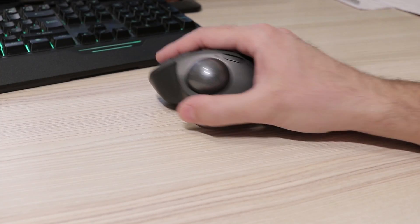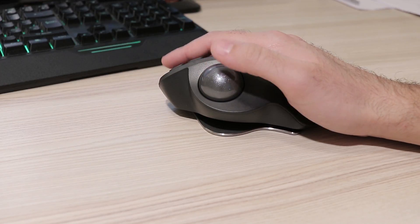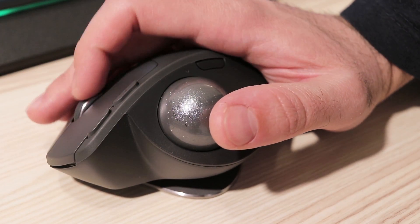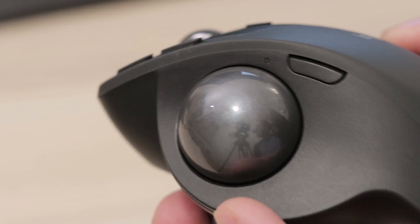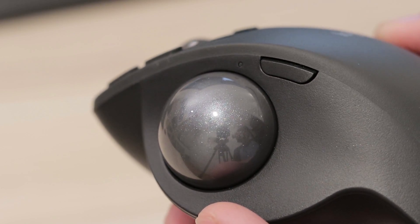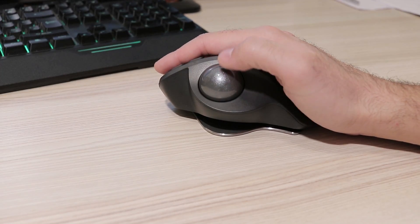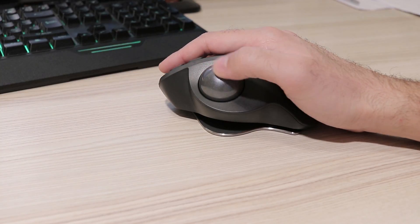First of all, this is not a mouse for everyone. Average PC users might probably be better off with a more affordable standard mouse, but anyone who spends a lot of time using a mouse should consider a trackball. Instead of moving the entire mouse and putting strain on your wrist and developing carpal tunnel, a trackball mouse lets you use your thumb only to move the cursor across the screen. This is great for any application where a lot of fast and repetitive movements are made.